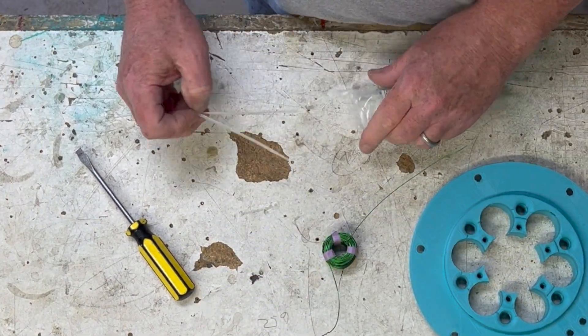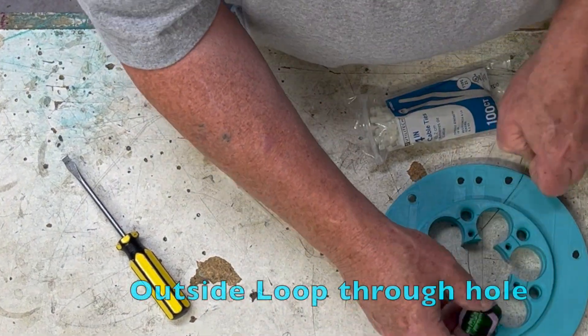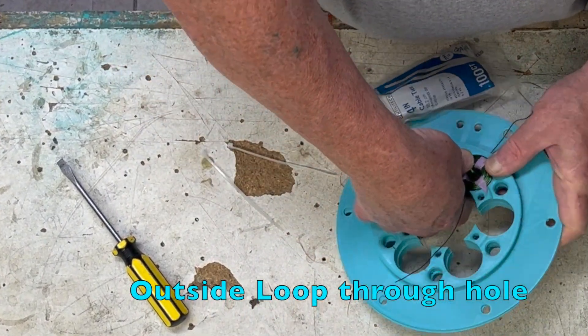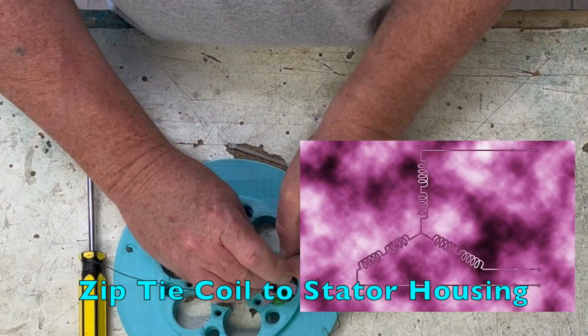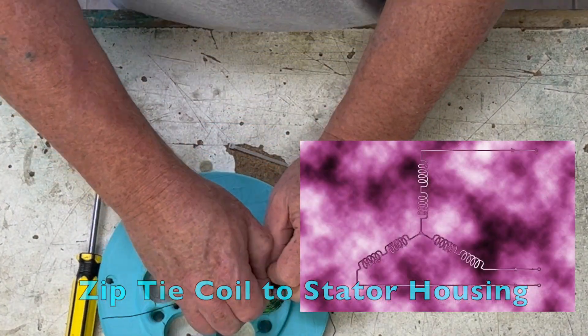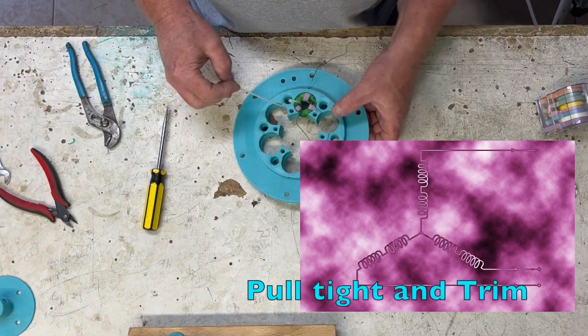Now we're going to fit the coil to the stator housing. Put the outside loop through the hole in the stator housing — the two coils form a pair. The coil's inside loop attaches to the outside loop of the coil across from it. The final inside loop connects to the inside loops of the other two pairs and becomes ground.